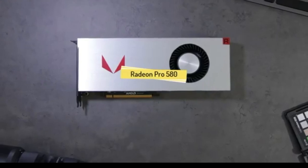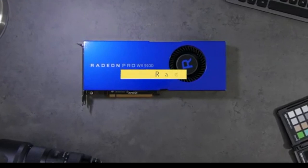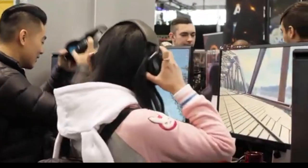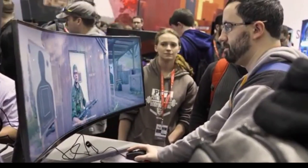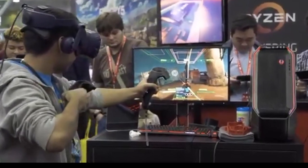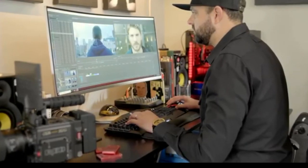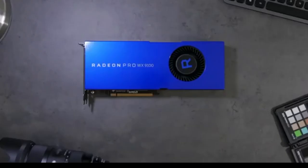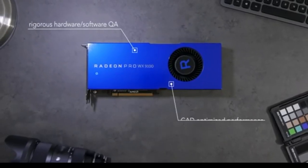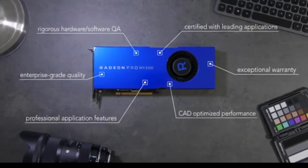What are the major differences between consumer gaming and professional workstation graphics cards? For consumers wishing to play their favorite PC games, gaming GPUs can offer an amazing experience playing in 4K, high refresh rate, or in VR. But for a professional editing a feature film in Adobe Premiere Pro, or designing the Radeon RX graphics card in SOLIDWORKS, workstation graphics cards like the Radeon Pro WX Series offer the reliability, performance, and features needed to get the job done.